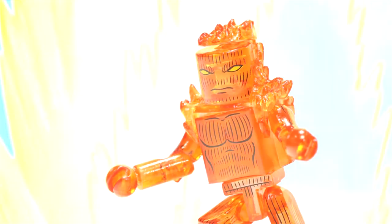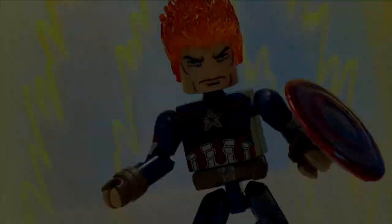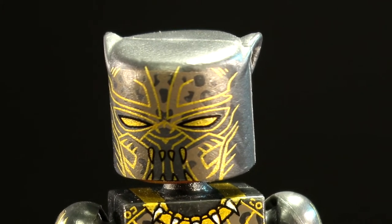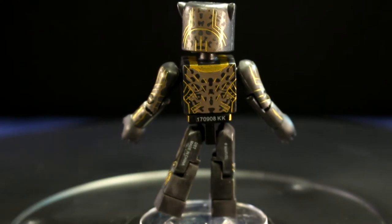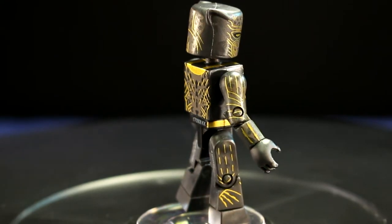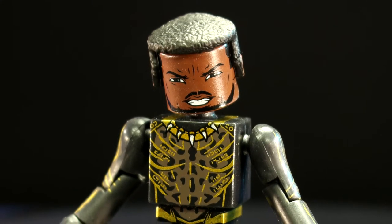Maybe Killmonger's final form is the Human Torch — then Michael B. Jordan and Chris Evans can decide who is the greatest Torch. The biggest shame of this figure, like the Black Panther figure, is that the illustration on the mask is not centered. This is an even bigger shame because Killmonger has illustrated detail on the back of his mask as well, which was a missed opportunity to make one great pullover headpiece. The mask is a slipcover and can be removed to reveal an angry Killmonger — but with a name like Killmonger, would you expect any different?